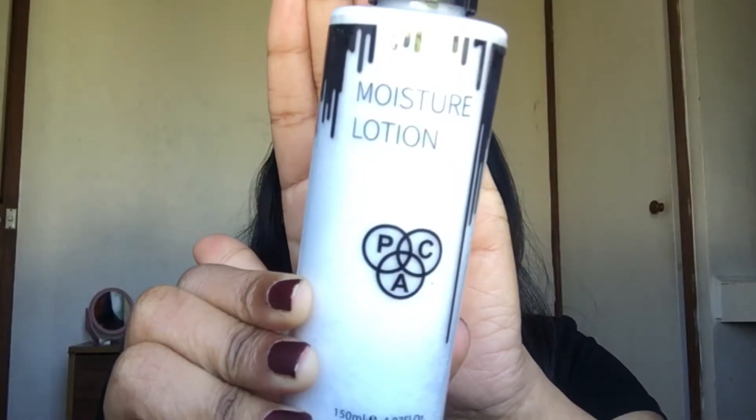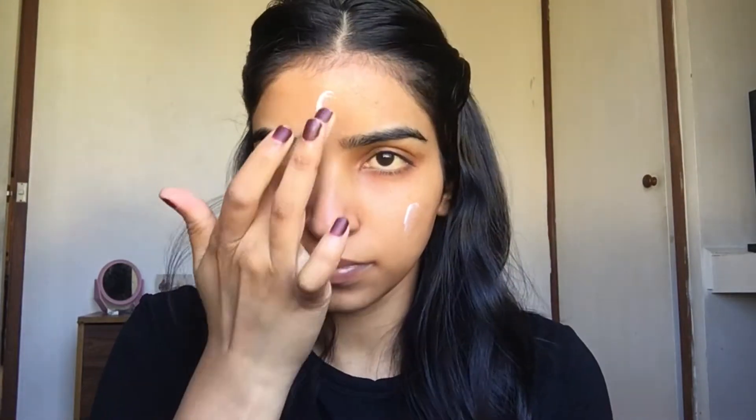Firstly, I'm going to use this pack moisturizer lotion, and I love this product as it gives a flawless base for the makeup. A flawless base is key to the perfect makeup, so it's important to apply a good moisturizer before applying your foundation.